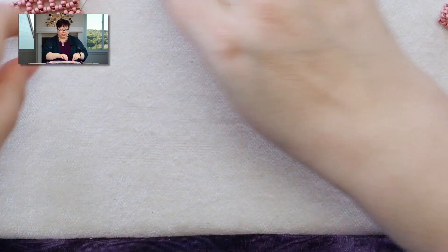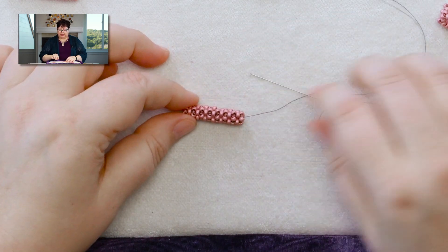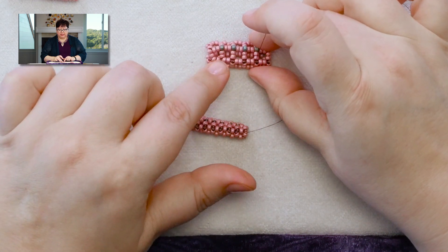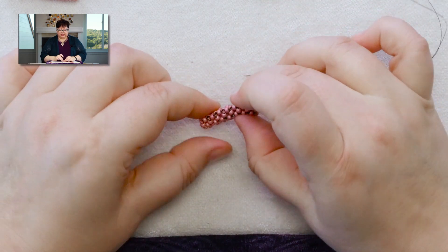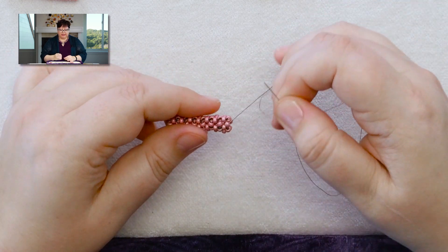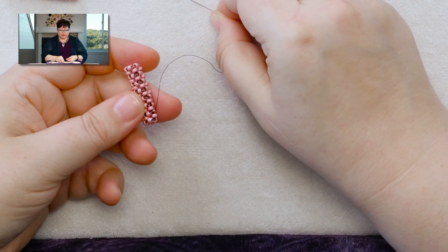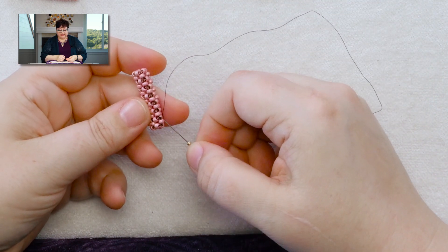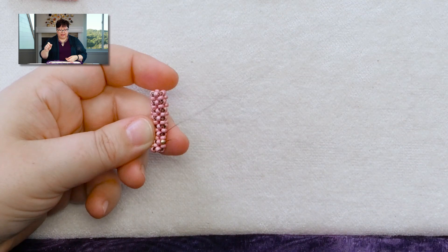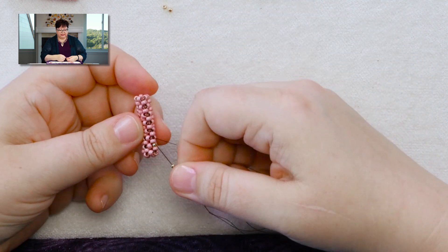I also want to show you something else that you can do with bead size. Here, the bead I was adding matched the size of the right angle weave — in this case they're all size 8s. But if you want the piece to curve a little instead of being straight, you can make that happen by using a smaller bead in that stitch in the ditch spot. Even though these squares are only one bead per side, you go straight up the column using a single bead in between each one. Here I'm using size 11 seed beads in my ditch with a size 8 base.